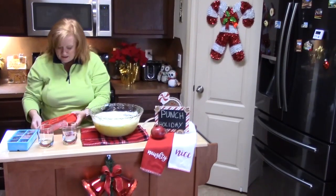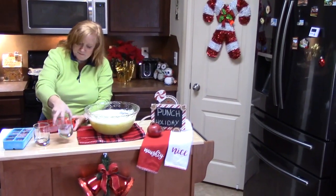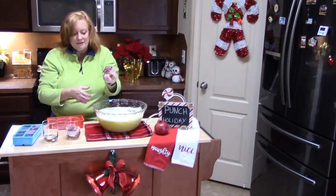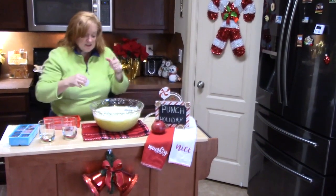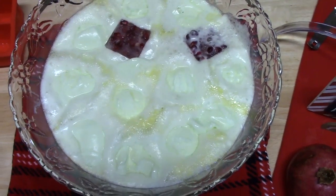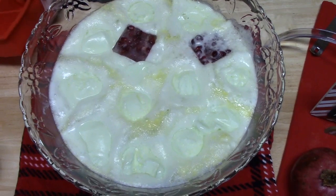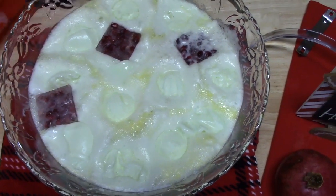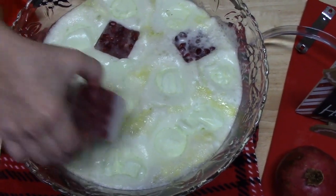I'll show you what it looks like — you can see in the cup here, it kind of looks like that. Very festive, right? I'm going to show you what it does to the punch. Look at that — isn't that pretty? And it won't dilute your punch with any water like regular ice cubes would.